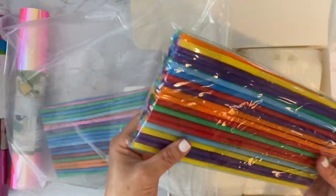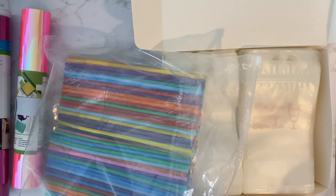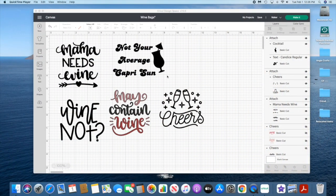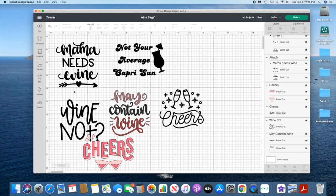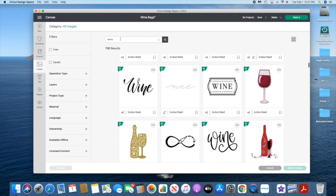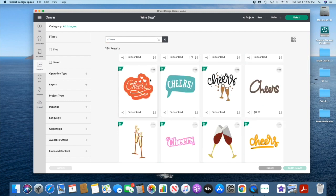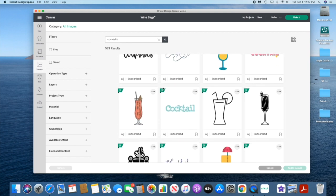I'll show you what designs I make on Design Space and I'll also show you some drinks and recipes. Here are some of the designs that I liked on Cricut Design Space — there were a bunch. All except for the 'Not Your Average Capri Sun' are from Cricut Design Space. All I did was type in keywords like wine, cheers, or cocktails — there are so many that I'm sure you could find something you'd like.